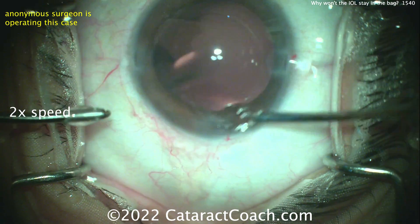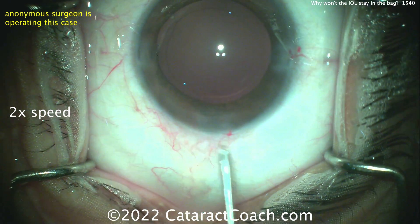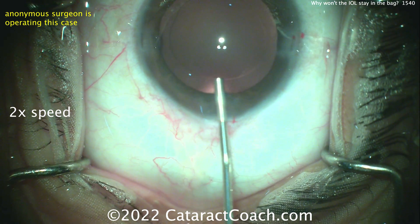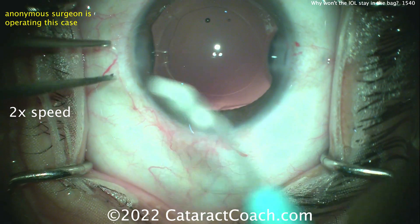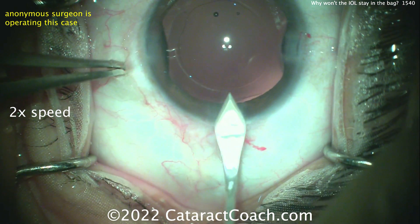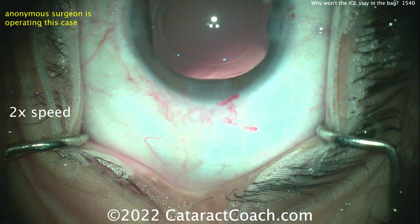Here's the end of the case — the capsular bag is totally empty. Hard to tell from a 2D video if there's any shallowing or flattening of the bag, but putting in some viscoelastic. And now widening the incision just a bit more.